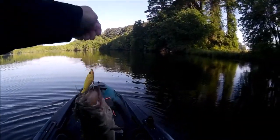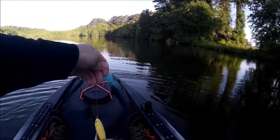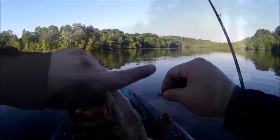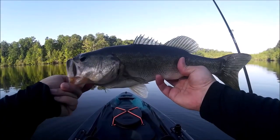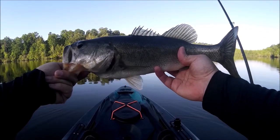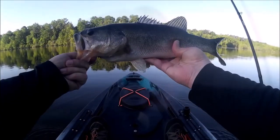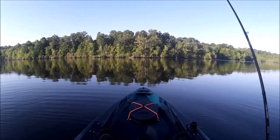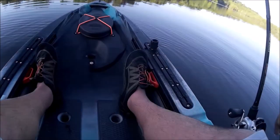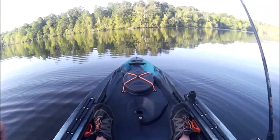Woohoo! All right, got one — first fish of the day. A decent one, very nice, pretty fish on the top water. Okay, adios buddy.